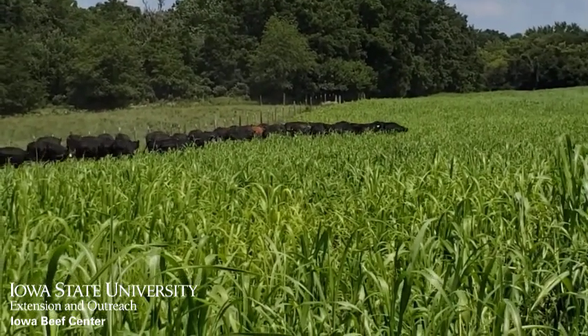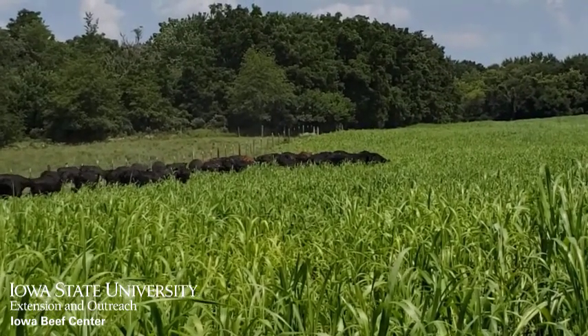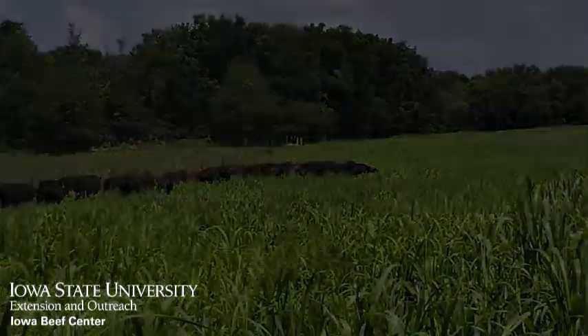If you need both summer grazing and winter feed, consider sorghum sudangrass hybrids, sudangrass, or pearl millet. All will provide grazing and regrowth for either a late fall grazing or mechanical harvest.